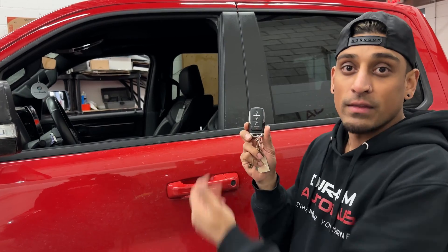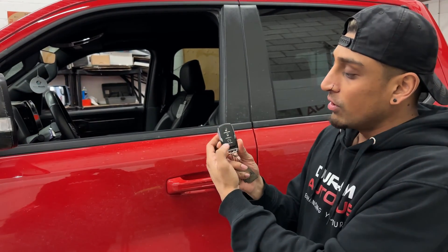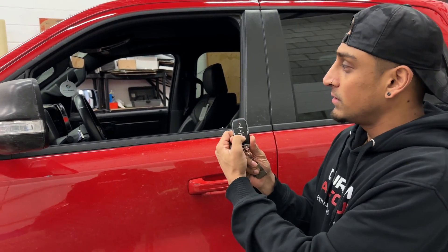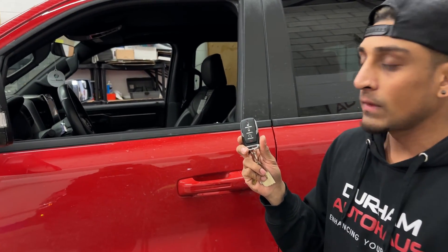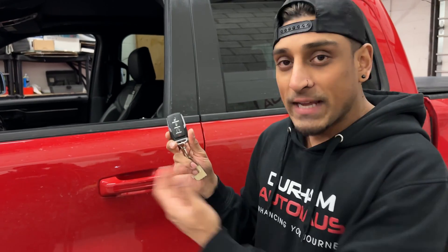Now I'm going to show you how this works with the remote car starter that comes with the truck. Lock the doors, press the remote starter button twice. The truck starts up. Now let's get inside.